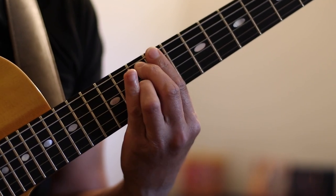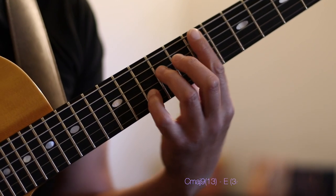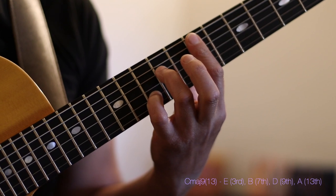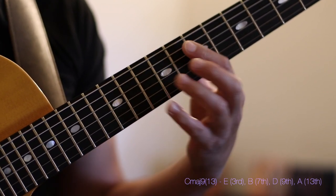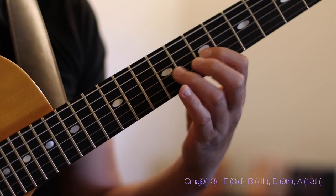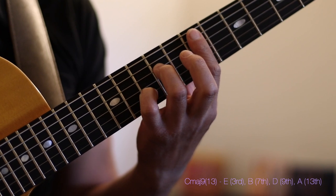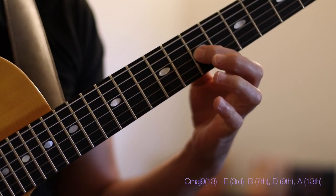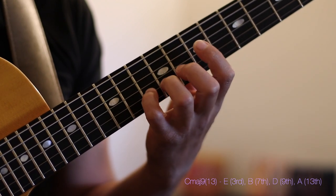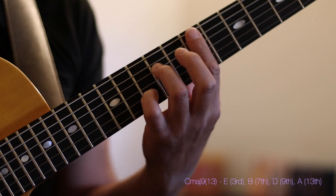So we have two G7s: flat 9 and sharp 9 flat 13. I'm going to resolve to this very basic C major 6th/9 voicing, spelled as E, B, D, and A. Respectively in the C major harmony, E happens to be our third, B is our major 7th, D is our 9th, and A is our 6th or 13th. This is C major 9 with a 13th, or C major 6th/9.